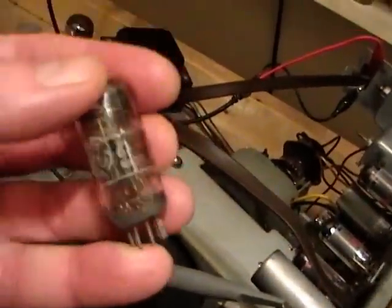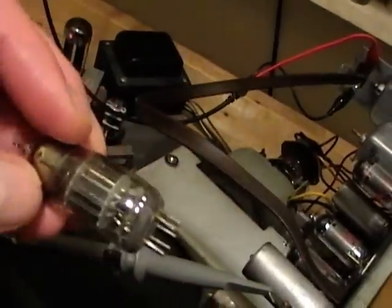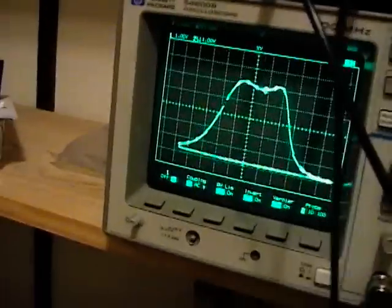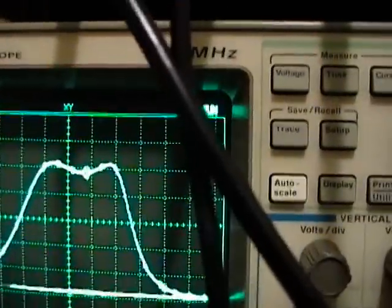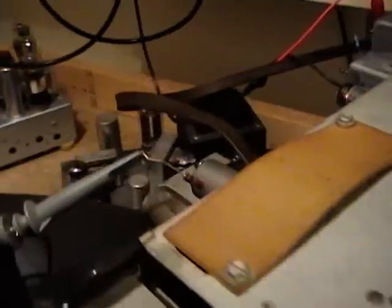In fact, I think the service manual says if you replace these tubes — especially the 6J6 — you actually need to realign the tuner, because this is a mixer oscillator tube. Well, what do you know? Swapping out the 6J6 tube really did the trick! I've got one peak right around 71.75 and the other one around 67.25, just like it's supposed to be. I'm really glad, because I was not looking forward to having to pop open this tuner and poke around inside.